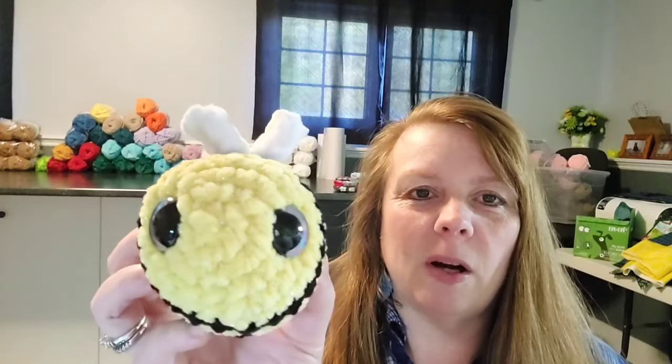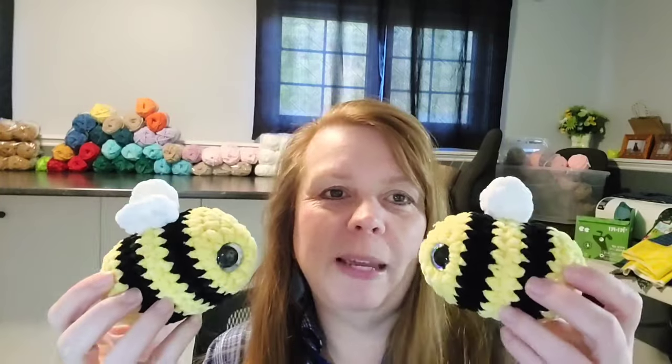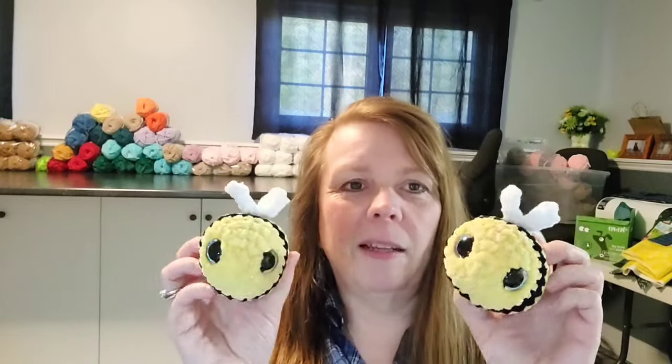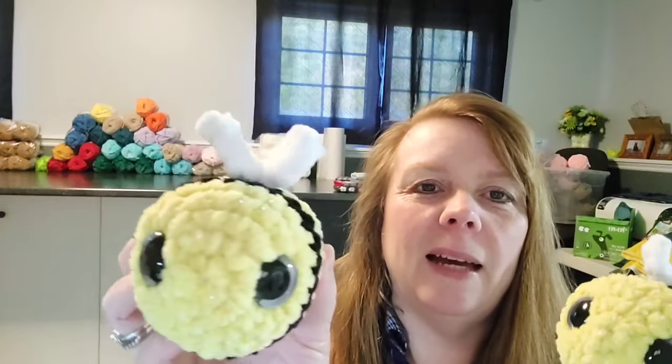In my yarn order I got yellow Parfait Chunky with glitter in it, so I pumped out two bees quickly this morning with the sparkle yarn. I don't know if you can see the sparkle on camera. I don't actually have a pattern for these — I just kind of make them. They're shaped like a pill. I used 20 millimeter silver eyes. So pretty — I made two little bumblebees.